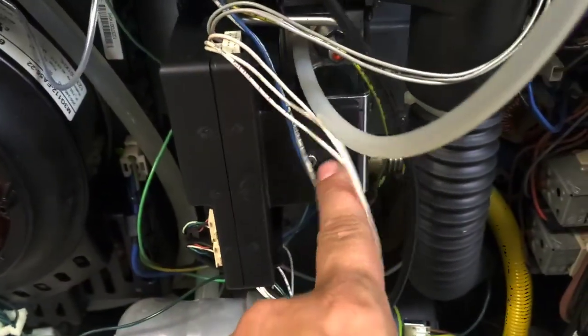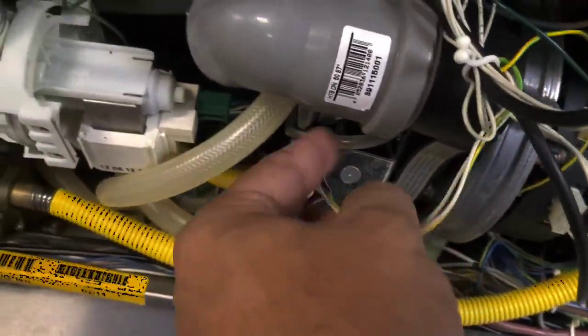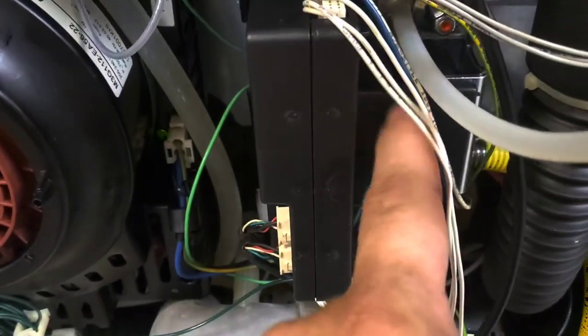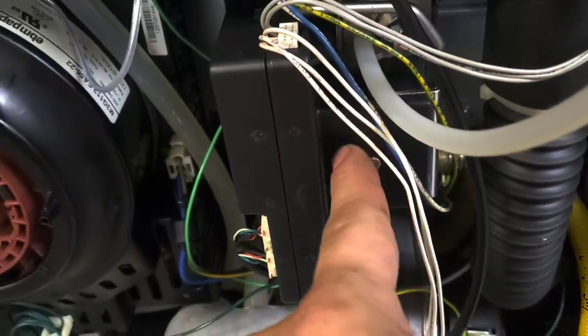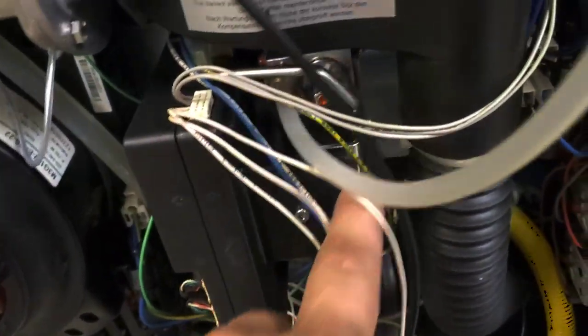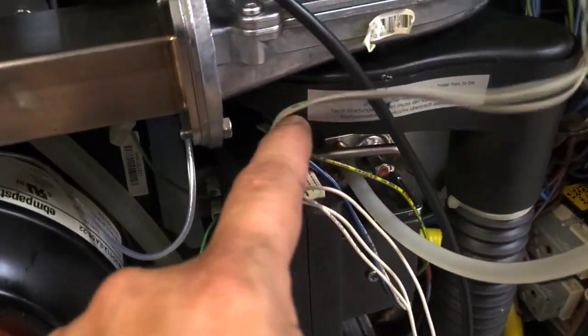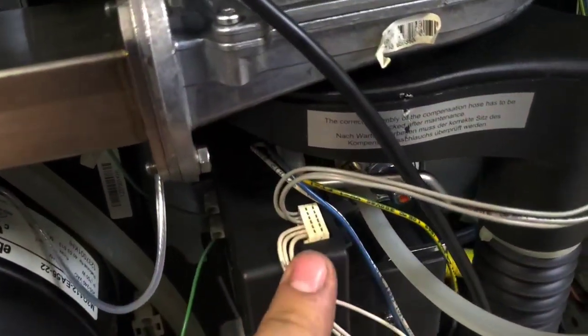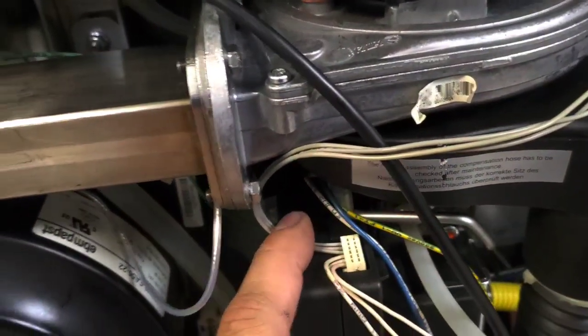Check this out — this little module here directly controls the steam or gas valve, but it remote controls this other one. So you can't easily measure the voltages. It's just impossible because of the way it's set up — one module controls both gas valves. Right here, this is the data connection to the motors, to the little combustion assembly. I was shocked by that — it's got 120 volts.